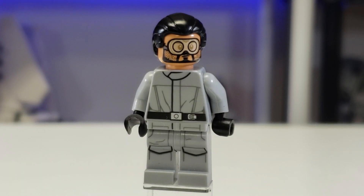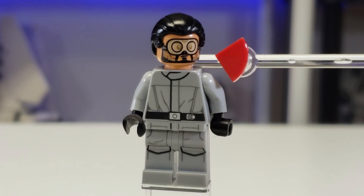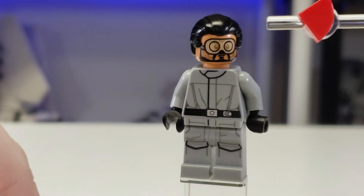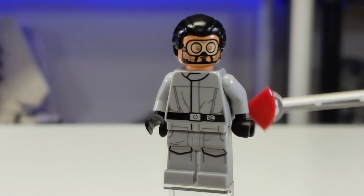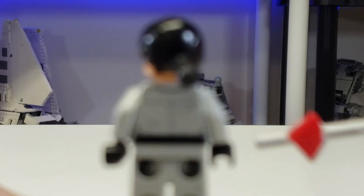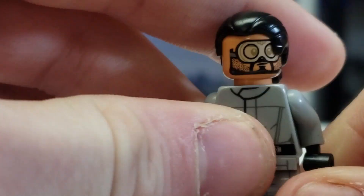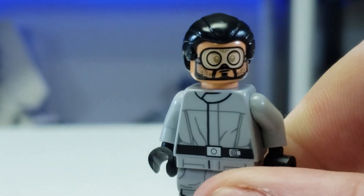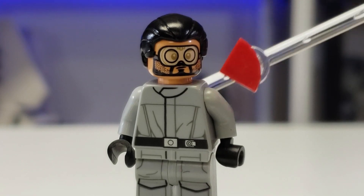Next up we have Dr. Pershing. This uses Bodhi Rook's headpiece and hair from Rogue One: A Star Wars Story — I like that movie a lot. It comes with an Imperial Officer torso and leg print with a back print as well. If you want it without glasses, they look very similar honestly. I think I would've had him with smaller glasses, but this is the best-looking head for this type of figure and I think it looks great.